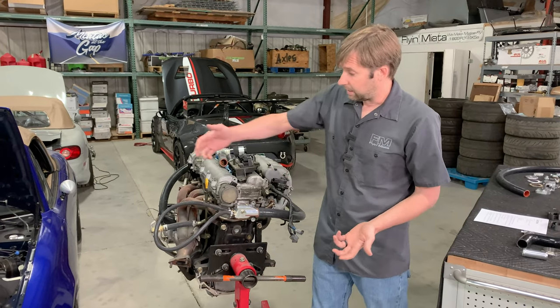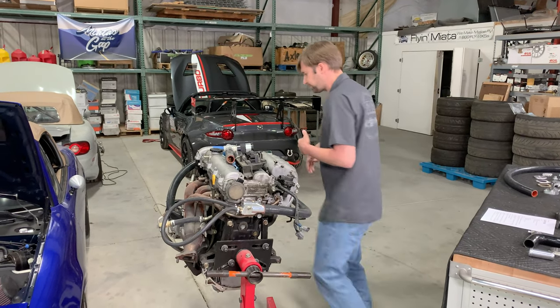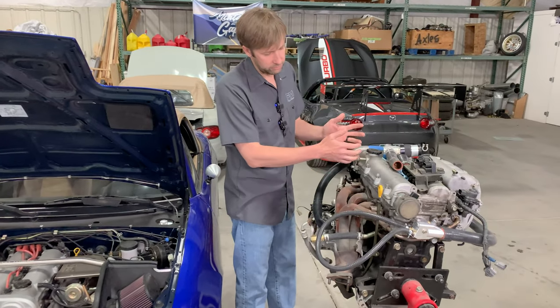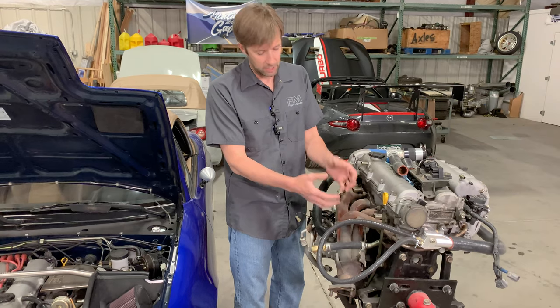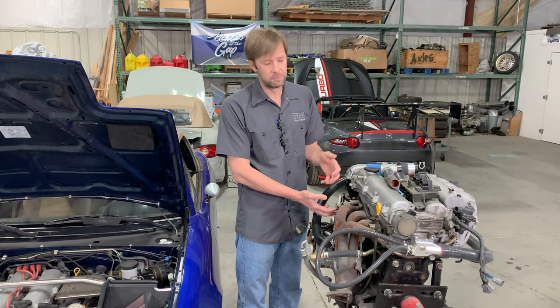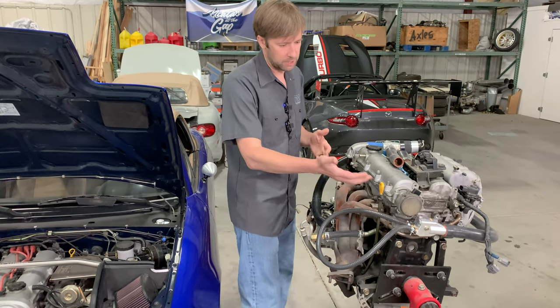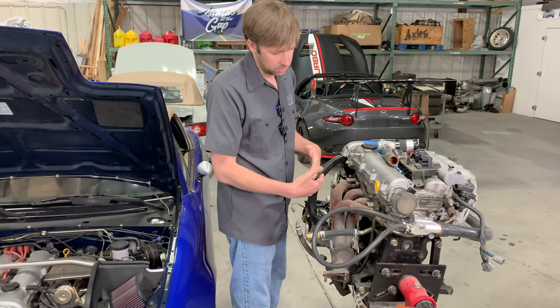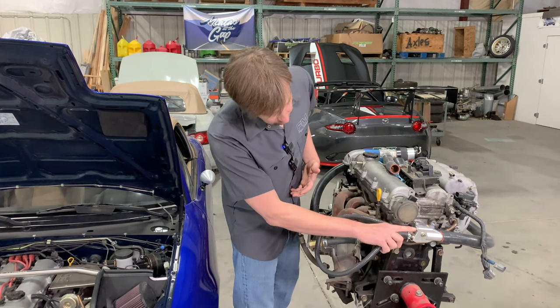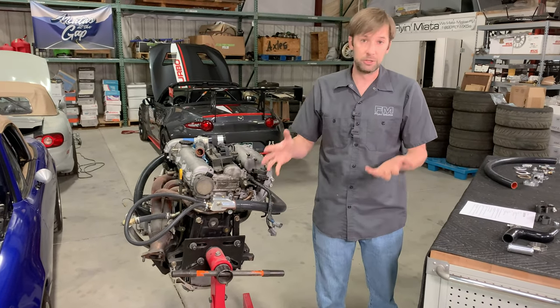The big thing is the turbo. If you've got a turbo, what typically happens is that you get water from the engine, it goes into the turbo, gets very hot, and then it goes right back into the engine. That's bad because you're putting hot water back into the engine, hurting your cooling. With our setup, it comes out of the engine, goes into the turbo, gets very hot, and then it goes into this port on top, back into the radiator via the upper radiator hose, instead of going straight back into the engine. That makes a substantial difference to your cooling.